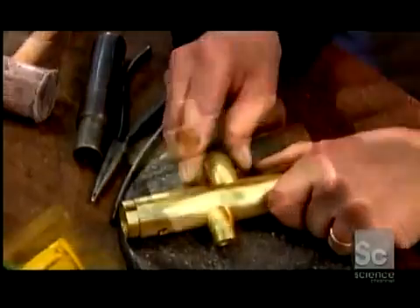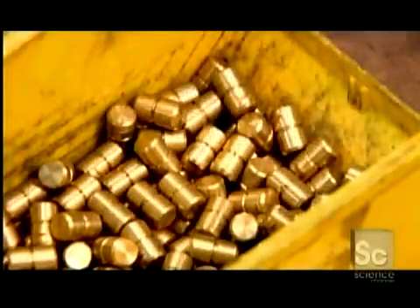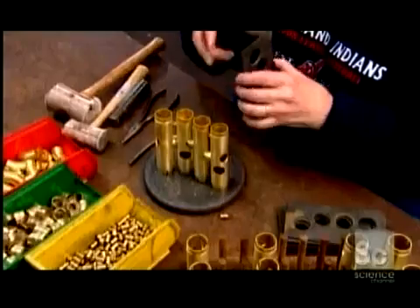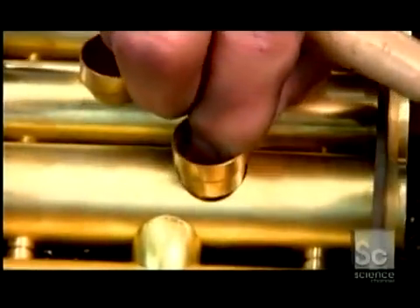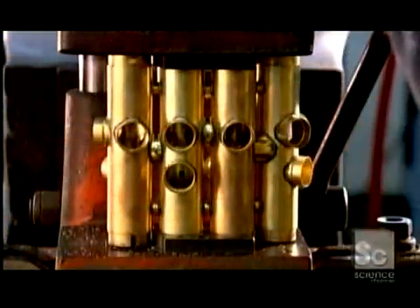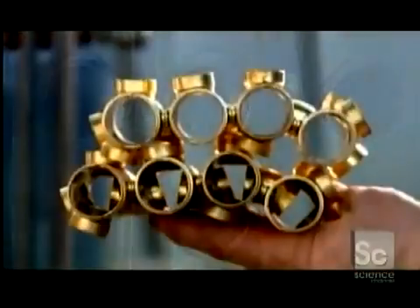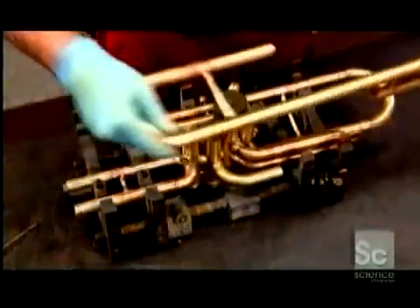To build the valve section, they insert parts called knuckles into the valve cases. Spacers hold the valve cases the proper distance apart, while an alignment plate positions the cases in the correct configuration. Next, they insert connectors to later link the valve section to the rest of the instrument. After brazing the parts together, they run a cutter through the valve cases to hollow them out. Then they begin soldering on the valve section's tubing, working from the valve cases outward.